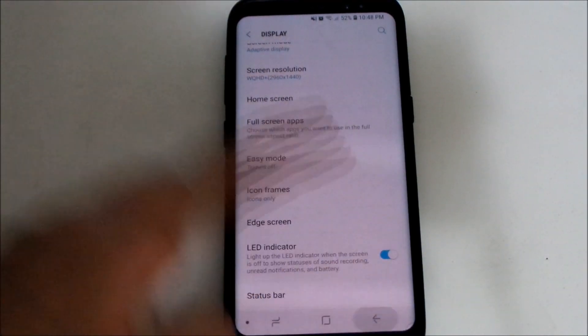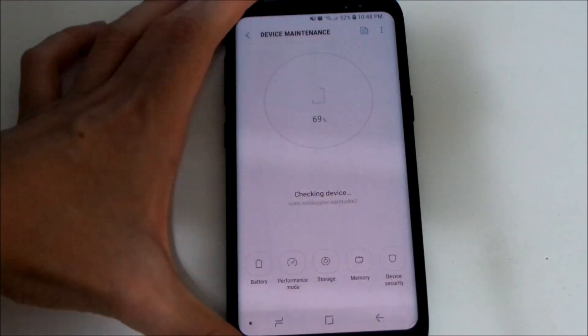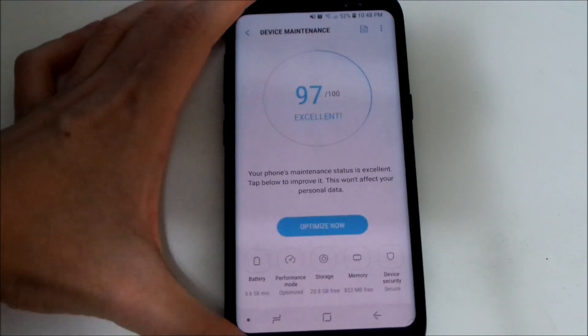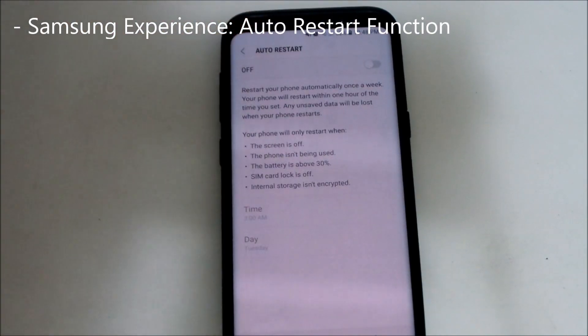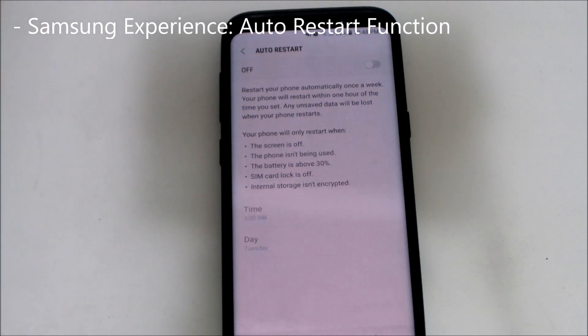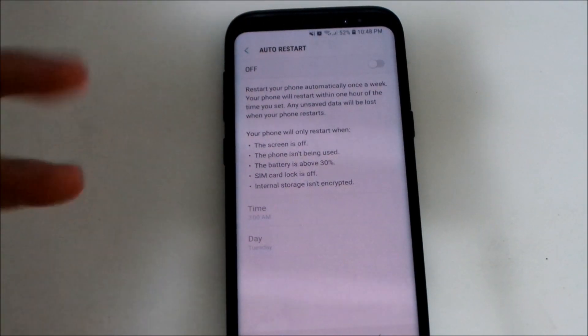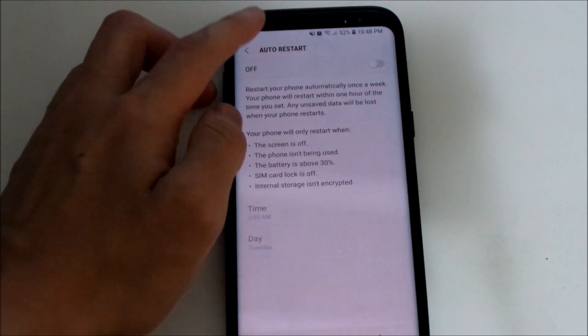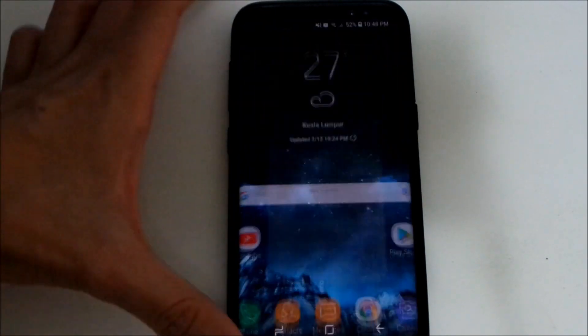Another change is in the Device Maintenance app, which I think was also on the Galaxy Note 8. There's now an Auto Restart function — you can schedule when your phone automatically restarts at any time of day. If you feel your phone is slowing down, it can just restart itself automatically, which is fantastic.